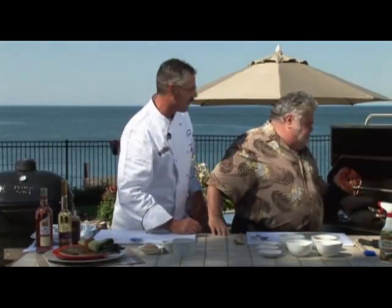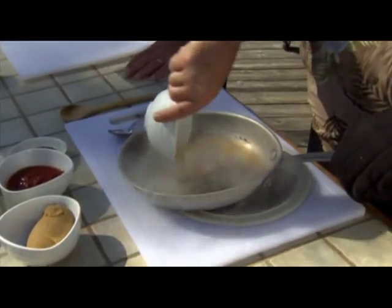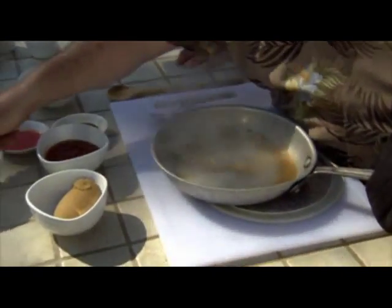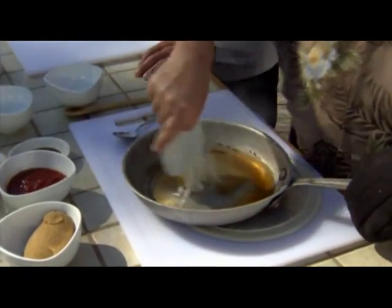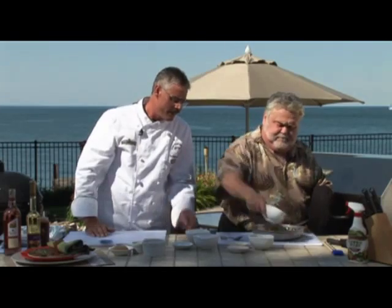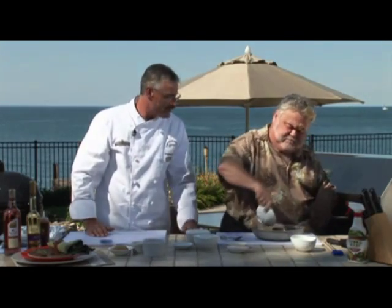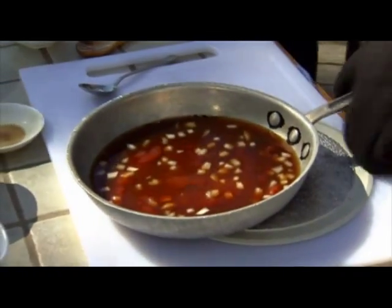Now we're going to make a sweet finishing sauce for the beef ribs. We'll start with half a cup of Forty Creek whiskey, some cider vinegar, some onion, half a cup of dark brown sugar — it's got more molasses in it — some ketchup, a little bit of Worcestershire sauce, and some hot sauce. This is the base for a good sauce and you can customize it yourself, add hot peppers, whatever you like.